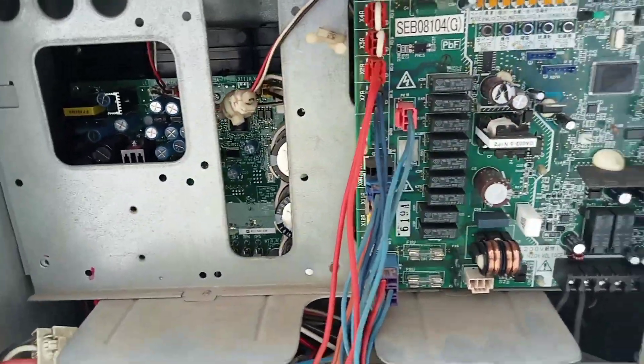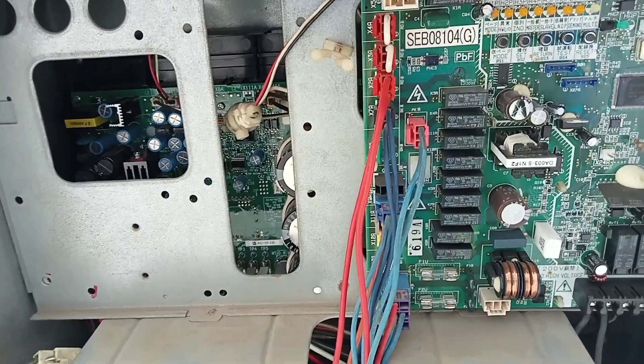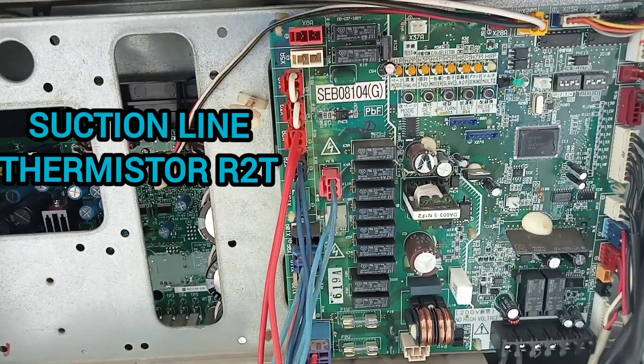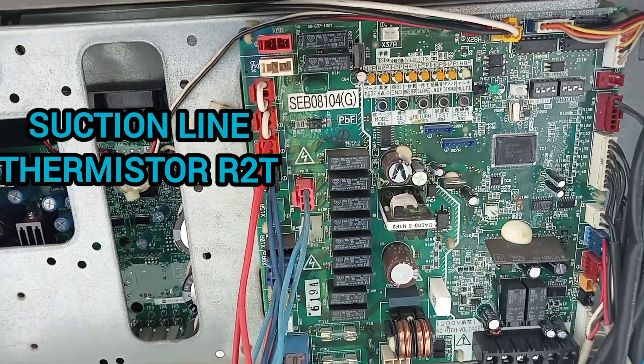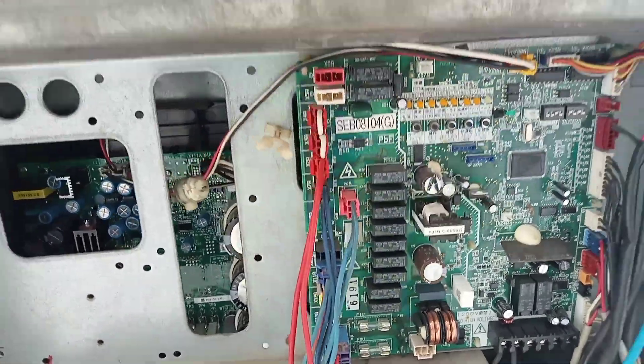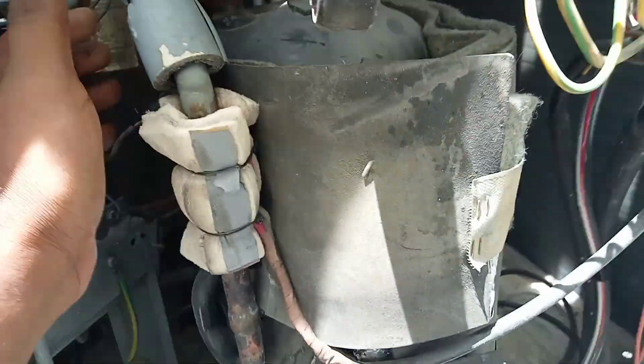I checked the Daikin error code list: J5 means R2T thermistor problem. R2T is the suction thermistor. Here is the compressor of the unit.